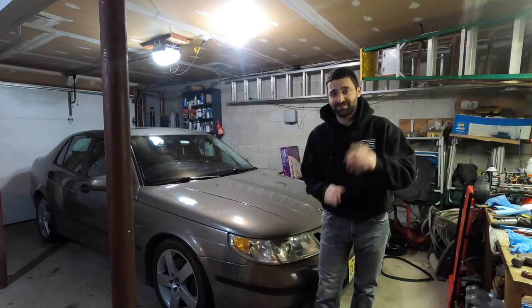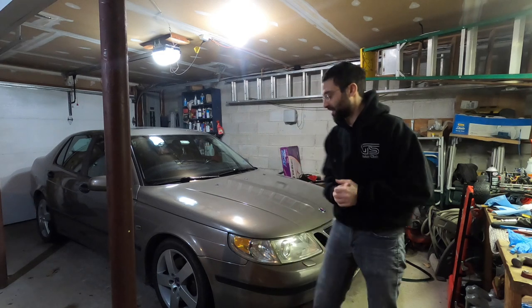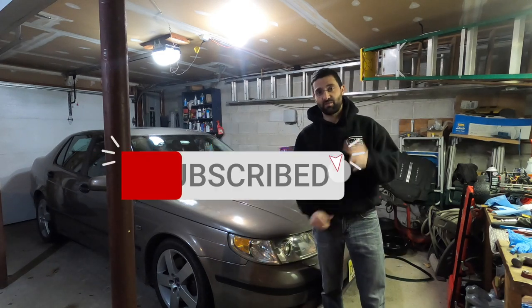What's up everybody? Welcome back to the channel. My name is Kyle Pantsis. If it's your first time tuning in, please be sure to smash that subscribe button. If not, thanks for your continued support.